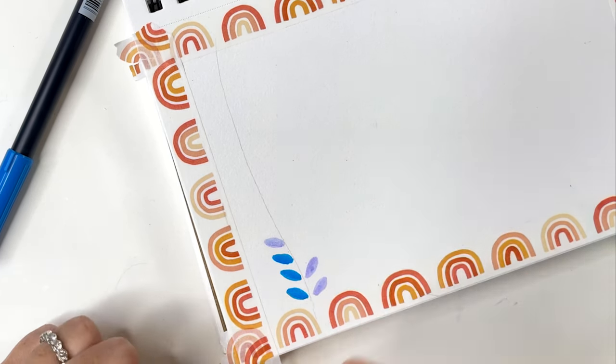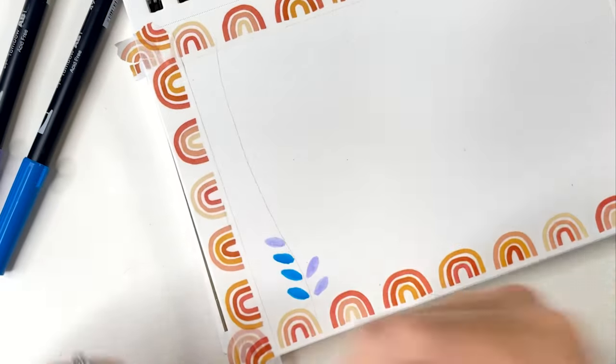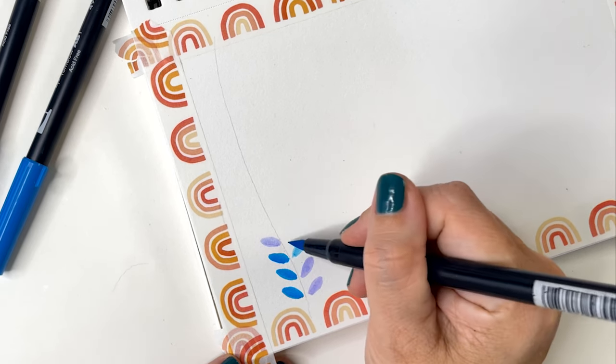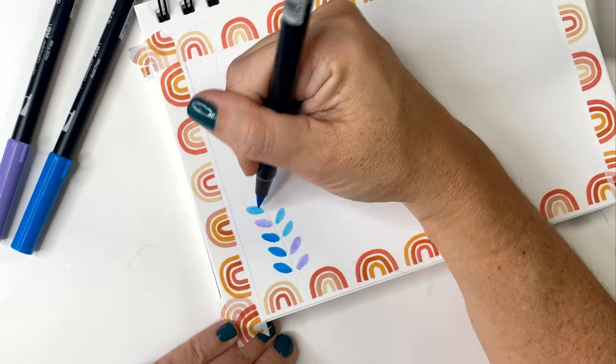You can use any colors you want and switch them out as often as you like. This is a great exercise to get warmed up for more complicated drawing if you choose to later. It's also super relaxing and it's so fun to see the result at the end.